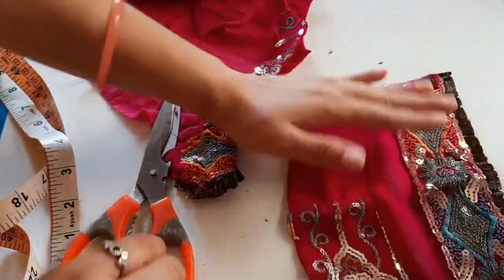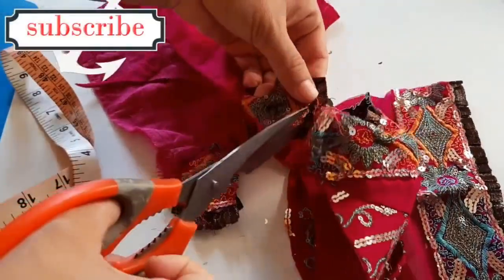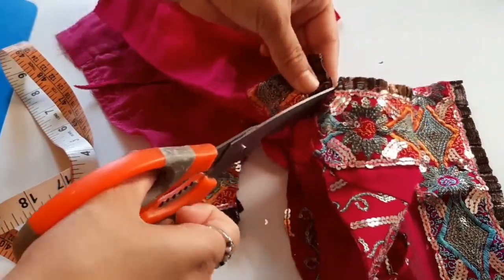We will cut the part from the sleeve. From this sleeve we will cut the part.